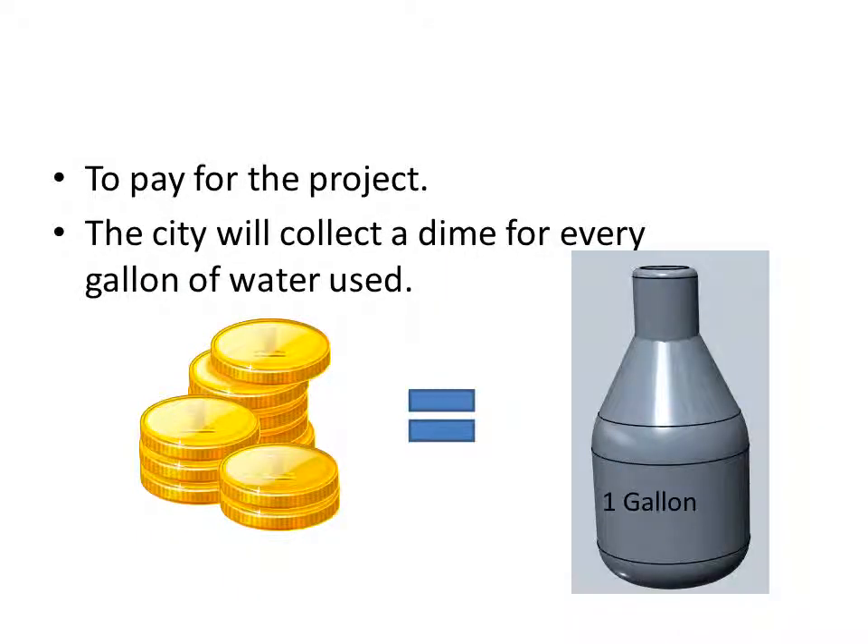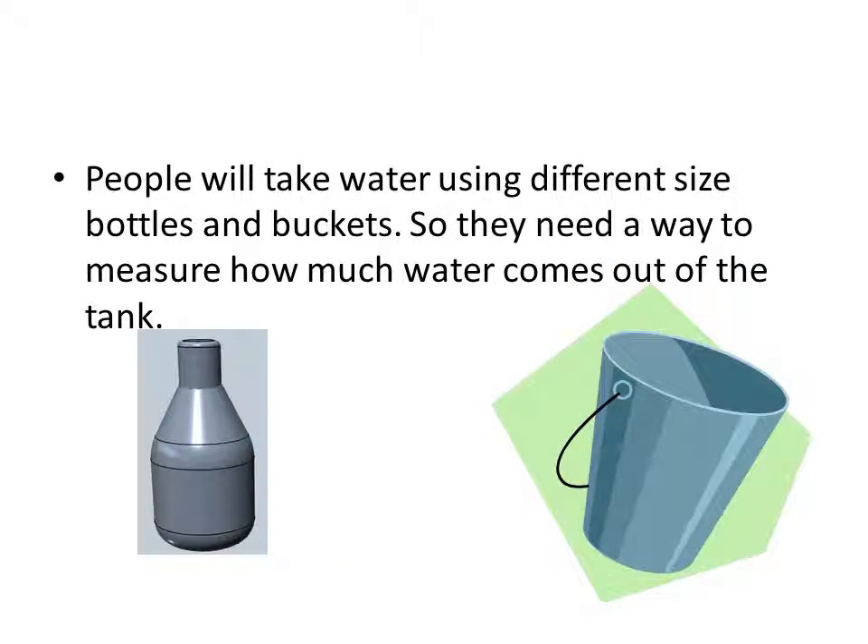To pay for the project, the city will collect a dime for every gallon of water used. People will use different sized bottles and buckets to get the water, so they need a way to measure how much water comes out of the tank.